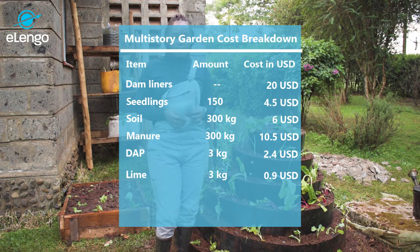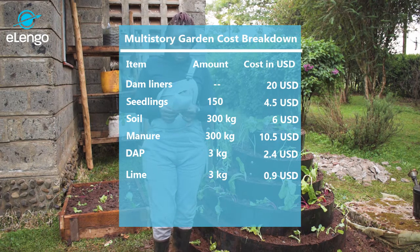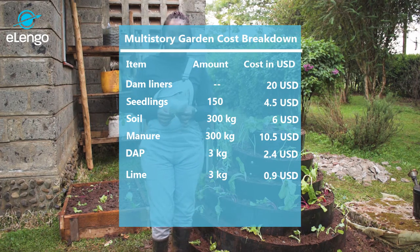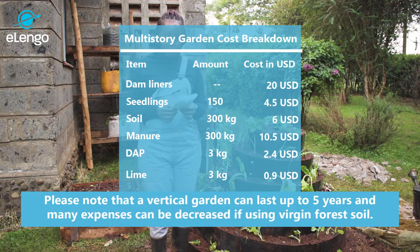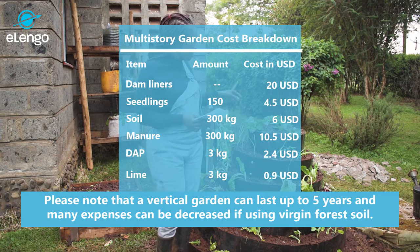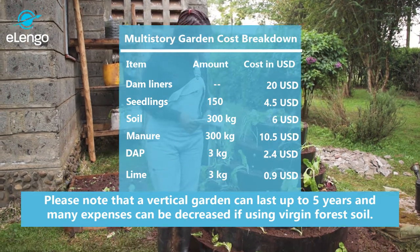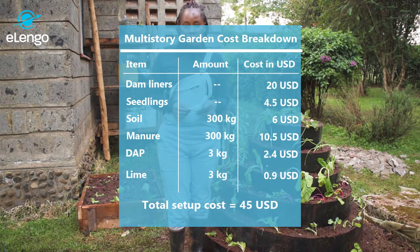For the soil, we used 300 kg at an estimated cost of $6. For the manure, since we use a ratio of 1 to 1, we also used 300 kg of manure at an estimated cost of $10.50. For the DAP, we used 3 kg at an estimated cost of $2.40. For the lime, we used 3 kg at an estimated cost of $0.90. The total cost to set up the spiral bag kitchen garden came to $44.30 in total.